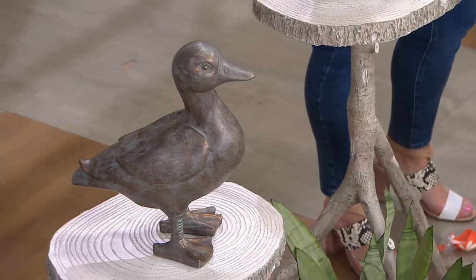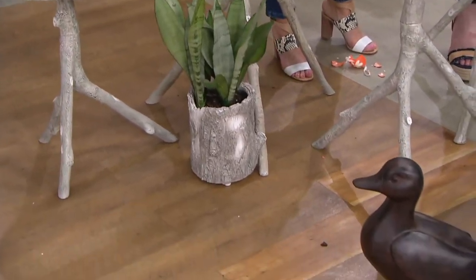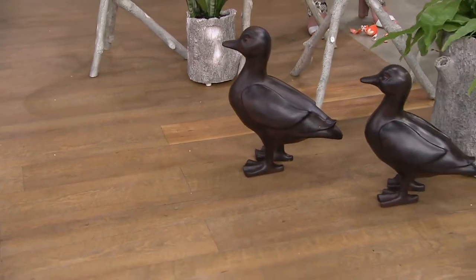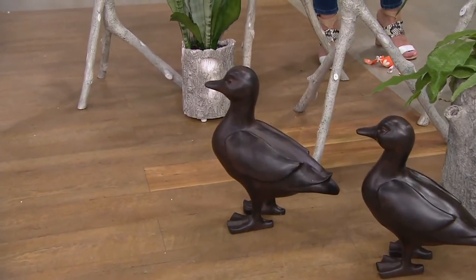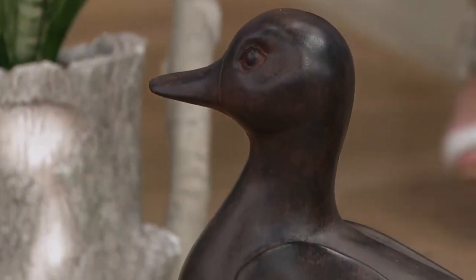These are the most pleasant duck statues you'll ever find. You could use these as doorstops — they're heavy. But they're also very pretty on a table, very pretty in a hallway, and especially nice out in the garden. They are indoor-outdoor, made out of a resin that has a very nice heavy weight to it. They're nice alone, but they're happier in pairs.